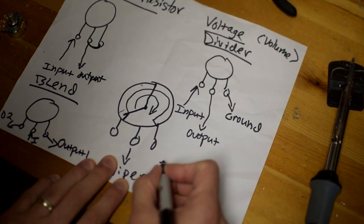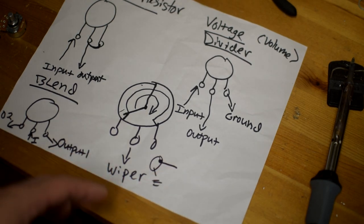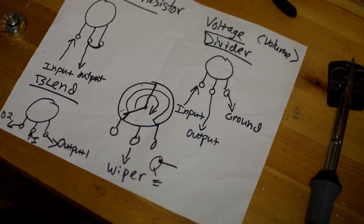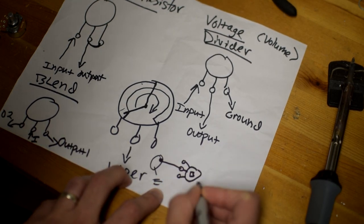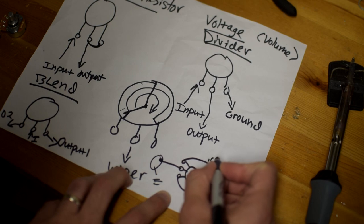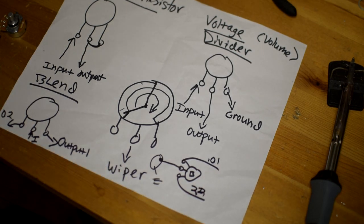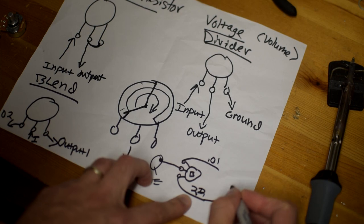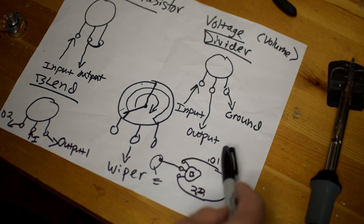For example, I used this on my fuzz face. The input of the fuzz face comes from the jack and goes to ground as the input of the control. One of the most important components in a fuzz face is the input capacitor — the value of the input capacitor is very powerful in shaping how much low-end response goes through the circuit. So you could split this into a blend pot, with one output going to a 0.01 capacitor and another going to maybe a 2.2 capacitor — pretty different values — and then they both join together to go on to the rest of the circuit. You're using the pot to blend between these two signals.